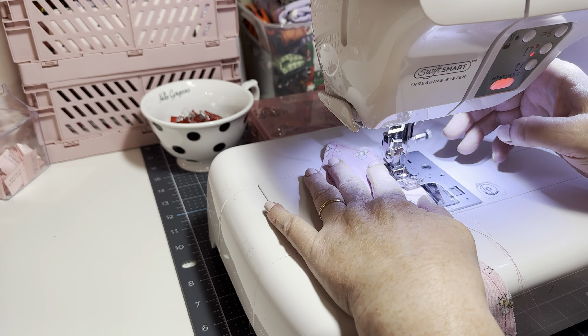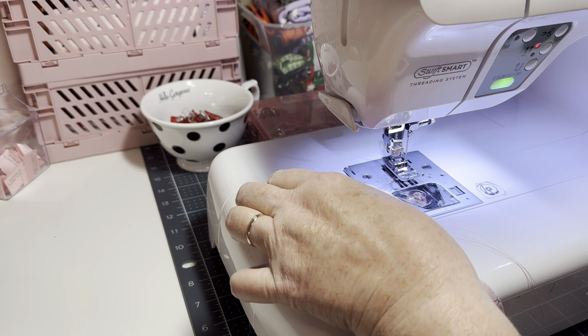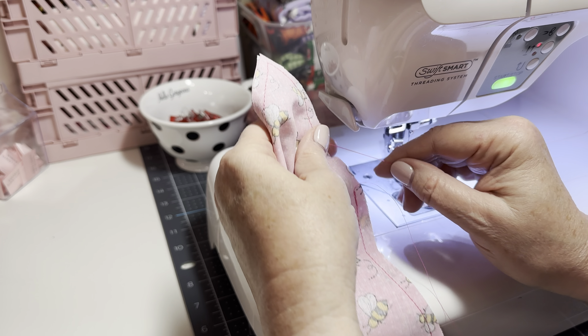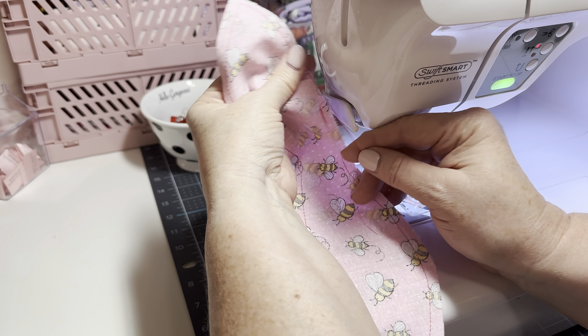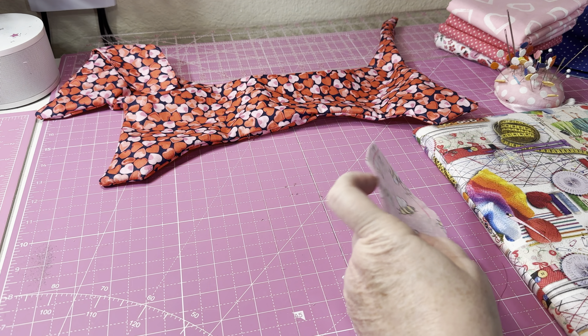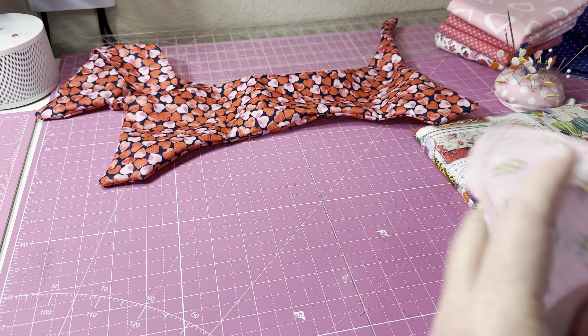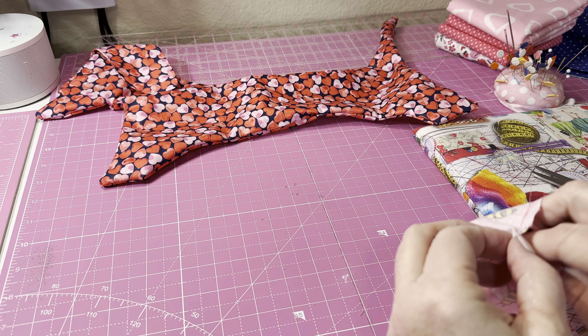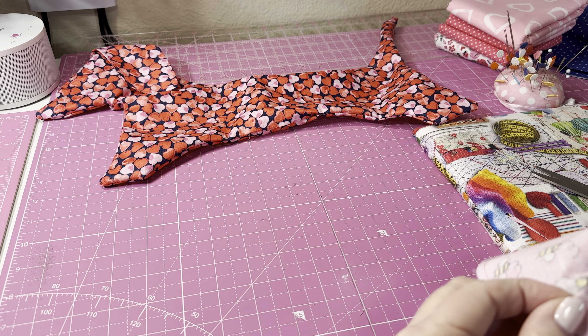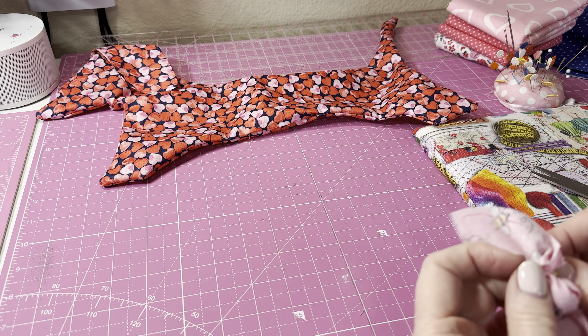That looks good. I'll do a back stitch and then get this turned right side out, give it a press, and then do a top stitch. I'm just going to trim off this thread and start by grabbing the inside and turning it right side out.